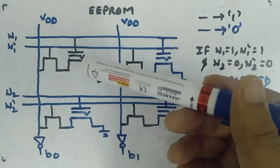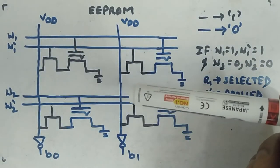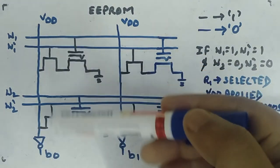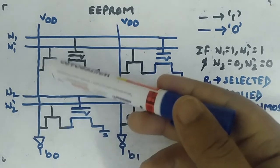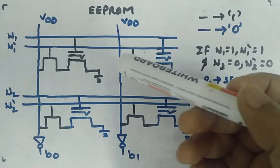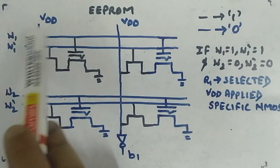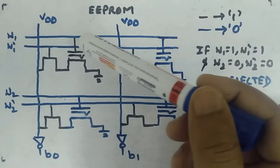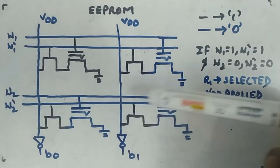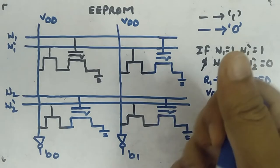The select transistor helps select a particular cell. If the select transistor were not there, it would be similar to flash memory — erasing one cell would erase the whole column, which is a kind of global erase. To target a specific bit, you need the select transistor. One word line selects the select transistor, the other word line selects the FLOTOX transistor, and VDD is applied to the drain. Via these three signals, a specific cell is selected.